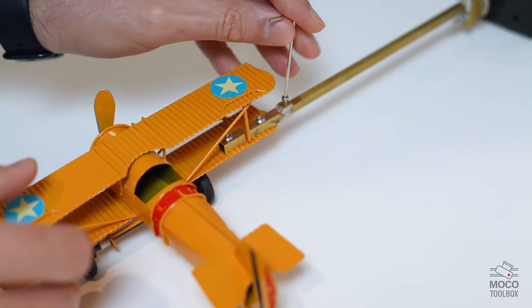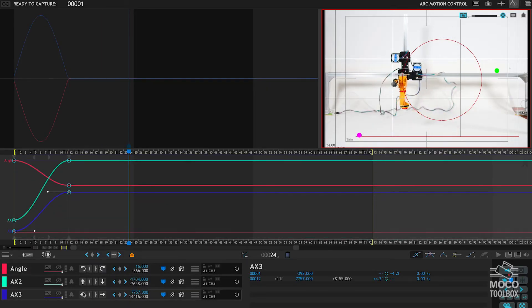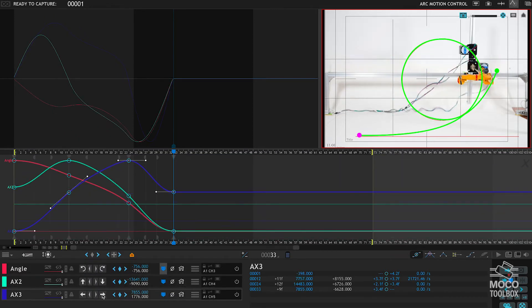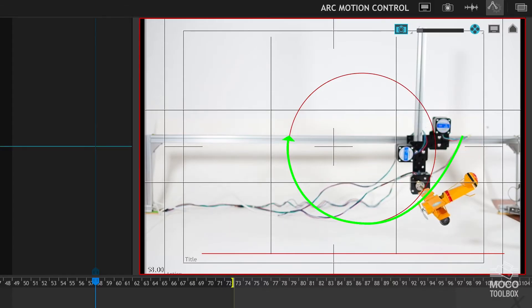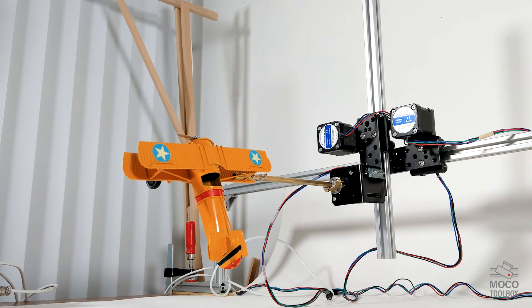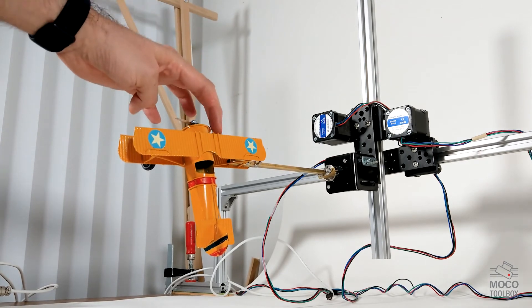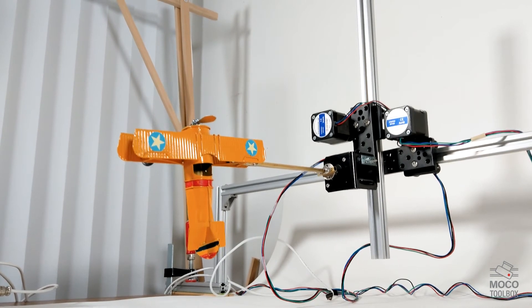Now let's do this maneuver flight using motion control. I've attached the plane to a device which I've made that can be controlled by DragonFrame. DragonFrame is a stop motion software used by many stop motion creators. In DragonFrame, I can define where the movement starts, where it ends, how the overall movement should look, plus how many frames all the movement should take. After everything is set, DragonFrame calculates the position of the plane on each frame. As I take the first shot, the rig moves the plane to its next position and holds, so I can readjust the propeller manually and take a shot. Then the plane moves to its next position and so on.